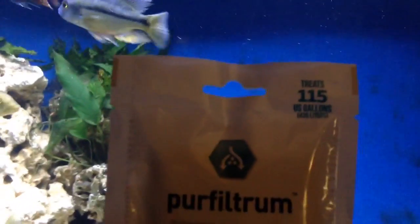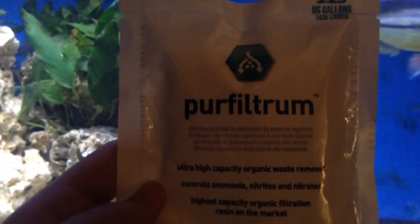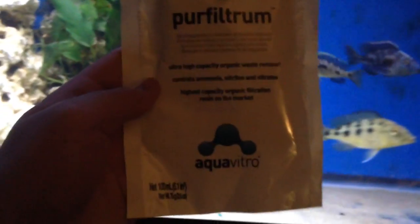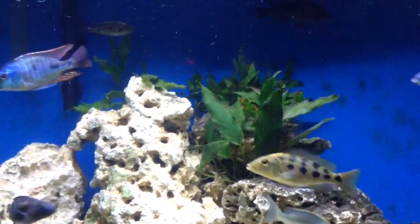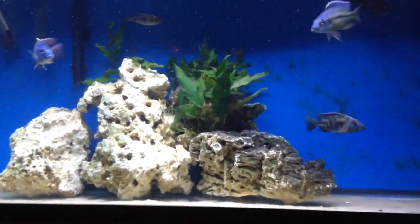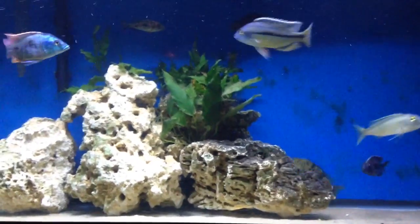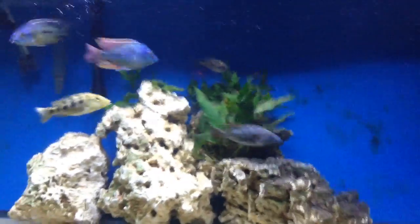And here's what it looks like — it treats up to 115 US gallons. Purifiltrum by Aquavitro, and on the cover it says ultra high capacity organic waste removal, controls ammonia, nitrites, and nitrates, and it is the highest capacity organic filtration resin on the market.